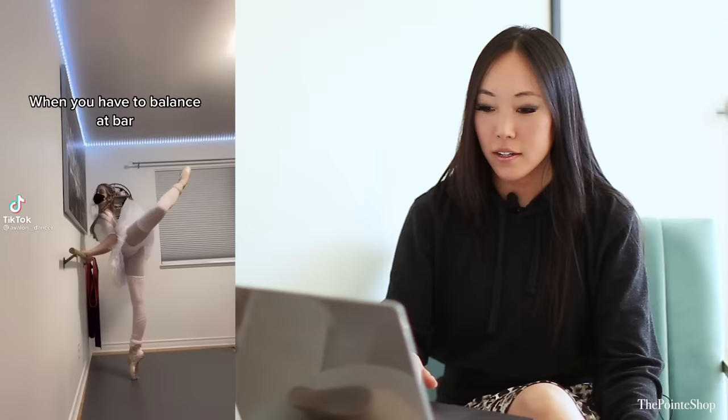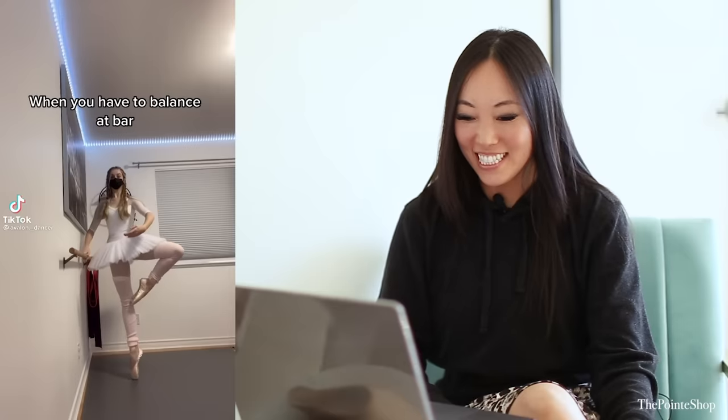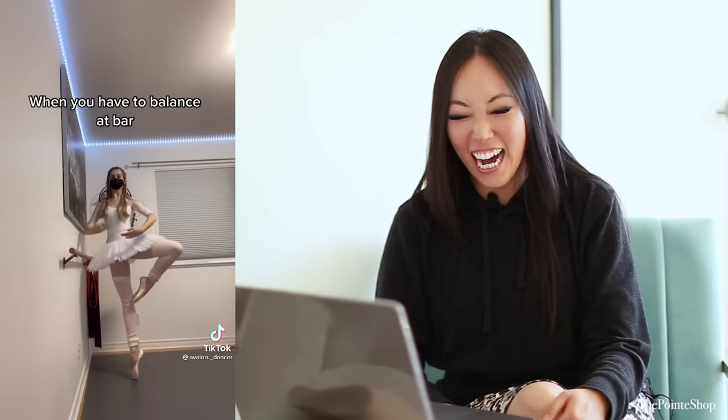That's so funny — I like how when she's walking, nobody's really paying attention to her, and then all of a sudden every single person has to say something about it. This is amazing. When you have to balance that bar with one finger — it's Caitlin, she's so cute.